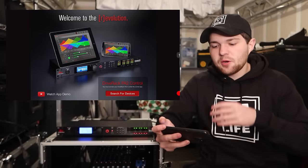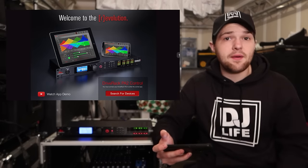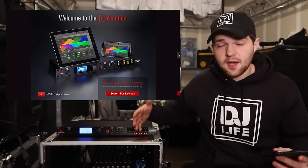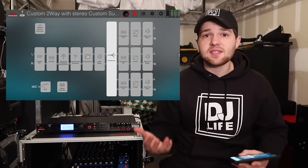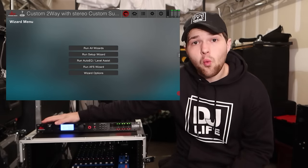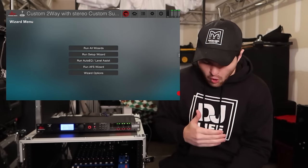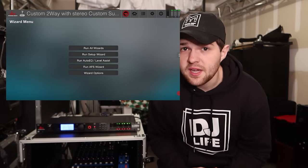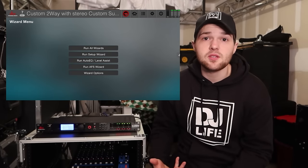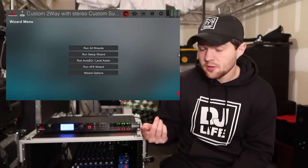Once you're connected to the router, open the app. You'll be greeted with the home screen, and in the bottom left there's a link to a video DBX themselves put out on how to set up the Drive Rack PA-2. To start the setup, click on the wizard icon. The Drive Rack has way more features than most of us will use. On the wizard list, you can click 'Run All Setup Wizard,' but we won't do that because it runs through features we can't physically use.